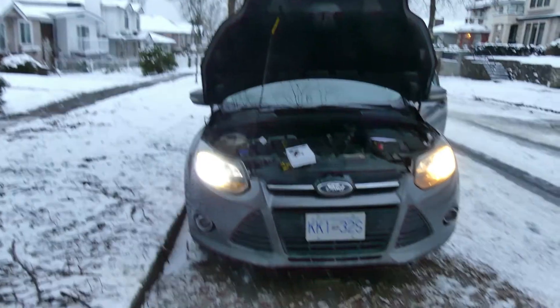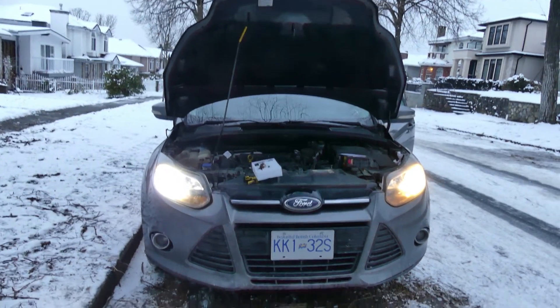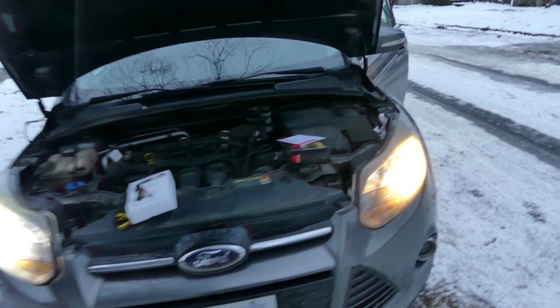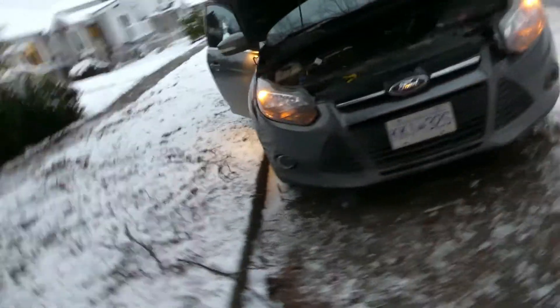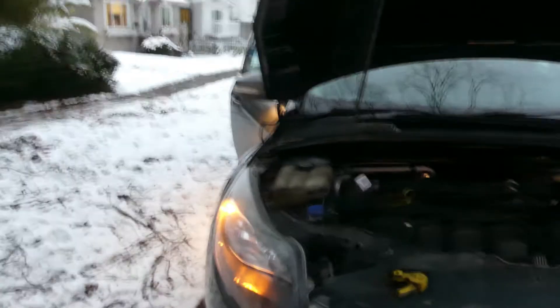I don't know if you could see the difference, but that's how you replace the headlight bulb for a 2012 Ford Focus — LED versus the regular one. So bad news: the LED light doesn't work. So we changed it back to the original parts.